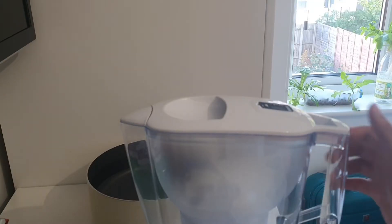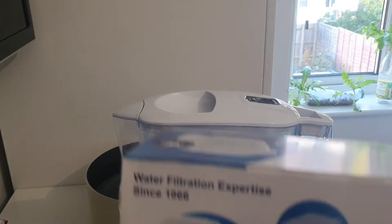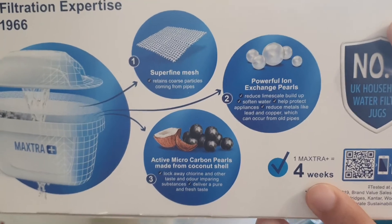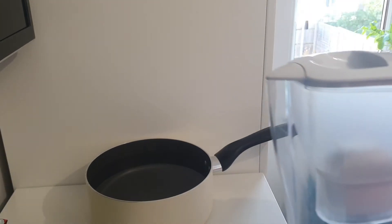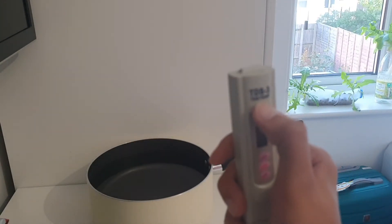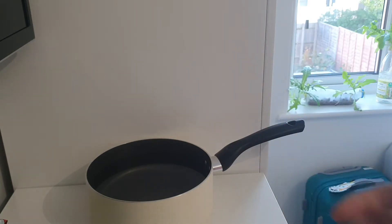Okay, so today we'll be replacing the filter. The cartridge installed is already more than one month, and it says here that each cartridge is only good for up to four weeks. We'll do a water test. I brought the replacement here — it's from Brita also. I've got the tap water and we have here a TDS meter, which measures the total dissolved solids in PPM or parts per million. We'll just measure our tap water.